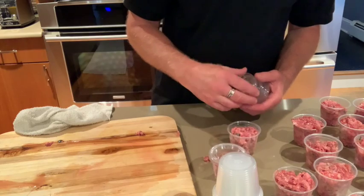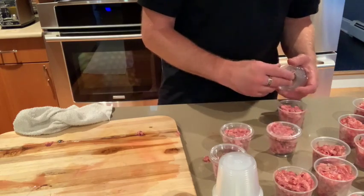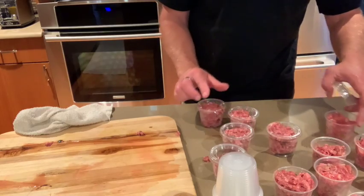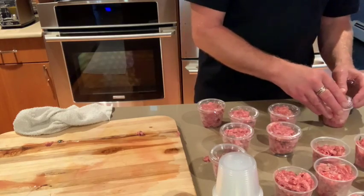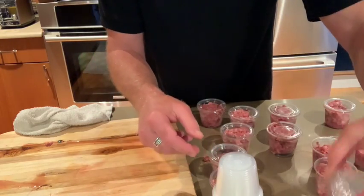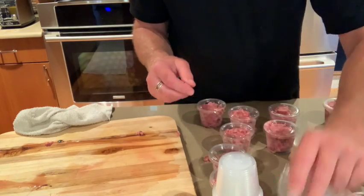Everything ended up weighing out to about between 3.8 and 4.3 ounces, which is fine — and we did this quickly today. Once I cap these, I'm going to put them into the freezer section of my refrigerator and keep them almost frozen. Then I take them out two at a time for his daily feedings. What you get in the end is something that looks like this — nice and tidy in a package. What's also nice is you can freeze them solid and travel with them if you need to — raw food on the go.